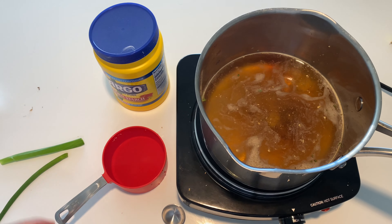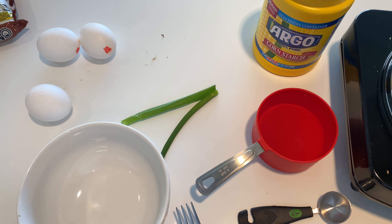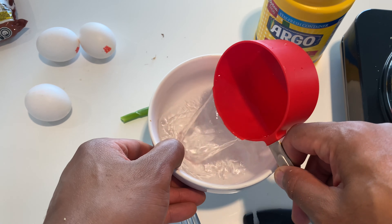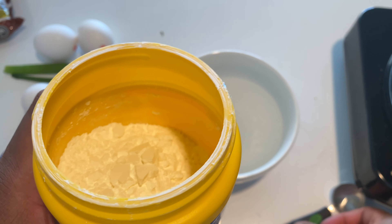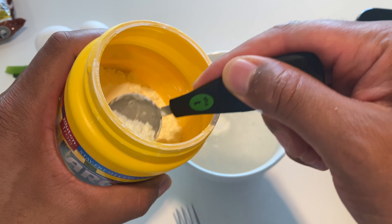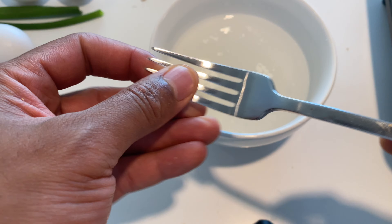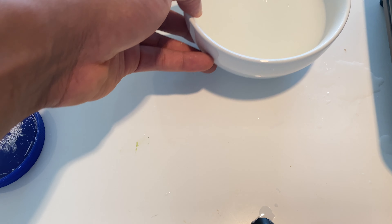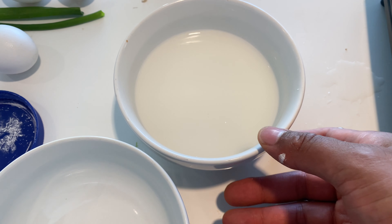Next we're going to make our cornstarch solution. I'm going to take this cup of water and pour it into the bowl. Then I'm going to add one and a half tablespoons of cornstarch and mix this. I'm going to let this sit so the cornstarch can dissolve a little bit before I add it to the broth.